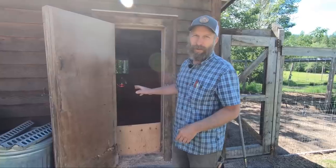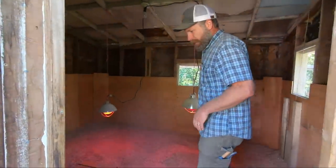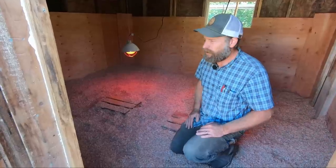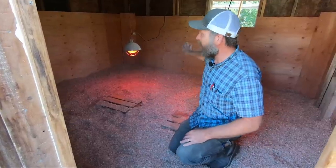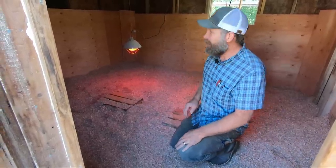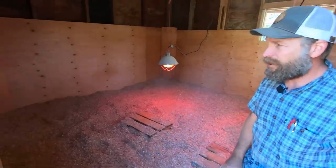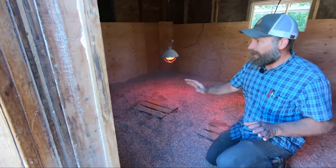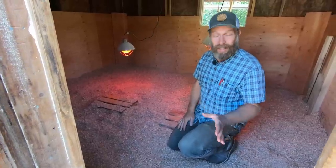We have just rehabbed this old chicken coop into a brood coop. You want to make sure you have a space that is completely enclosed and protected with no little nooks or crannies that the baby chicks can get stuck in. We've put in some fresh plywood around the walls so they can't get into the wall cavity. And in the corners, we've got boards put in at an angle, because baby chicks will go into a corner, pile up, and trample each other. So you want to cut off those corners or make them angular.